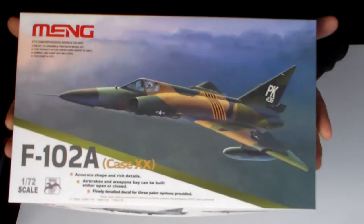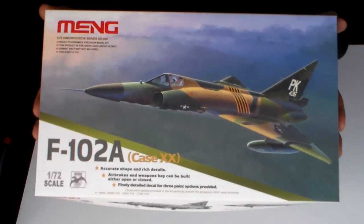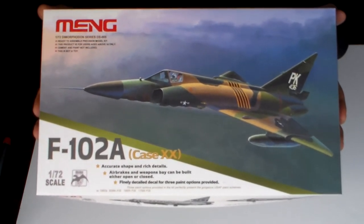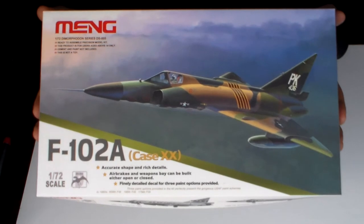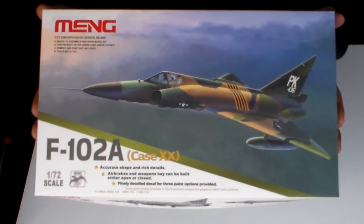How are you guys? Today I'm going to talk to you about this little gem here, the 1/72nd F-102A from Meng Models.